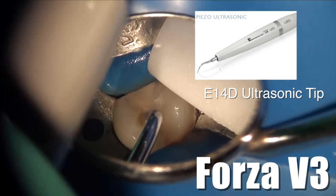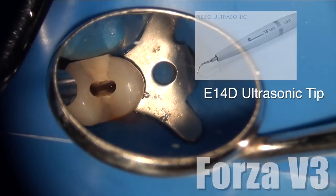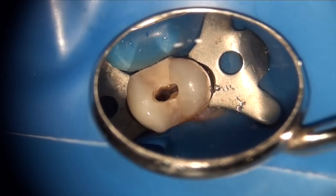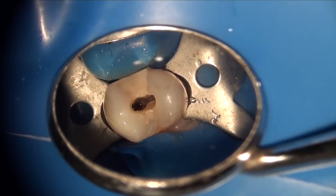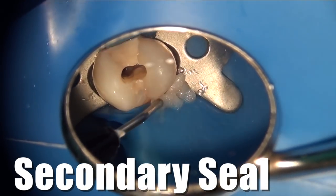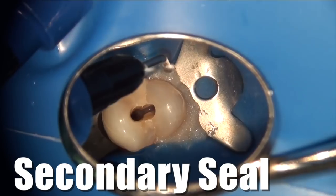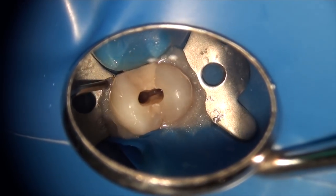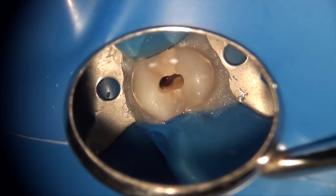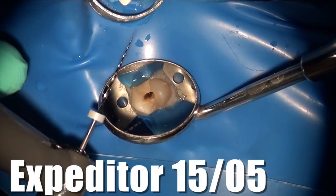The goal of your access preparation is to have straight-line access to the mid-root portion of the tooth, and creating a straight-line access at this point is really essential. You can see both the buccal and the lingual canal after this access preparation, which means the primary part of the access is done. Now it's time to create our secondary seal and get better isolation, because the primary seal is your rubber dam — that just prevents the tongue and gross saliva from getting into the field. I do my secondary seal a little bit later once everything is settled, sealing in the crevicular fluid seepage that usually occurs around the rubber dam clamp.